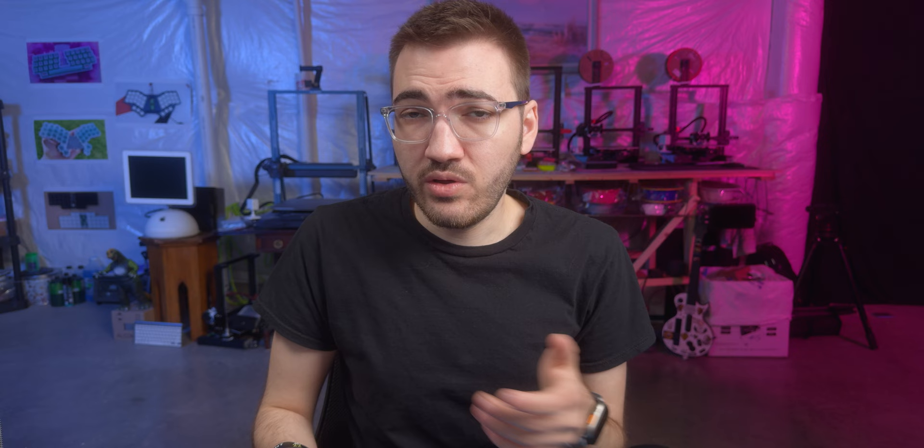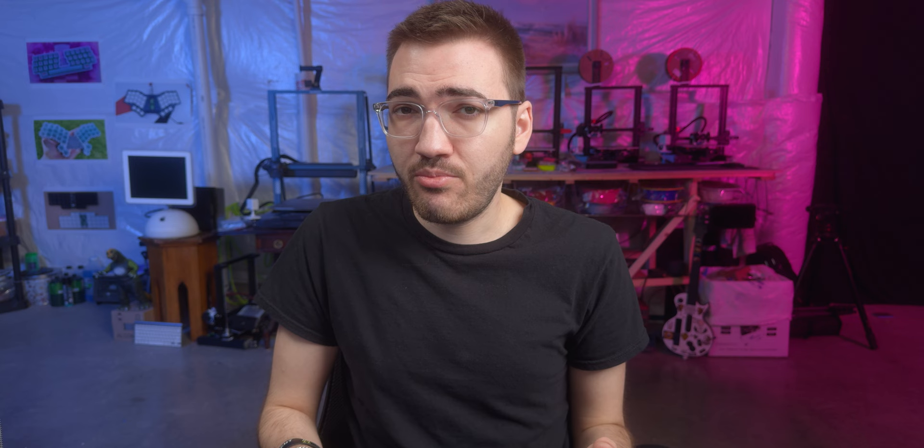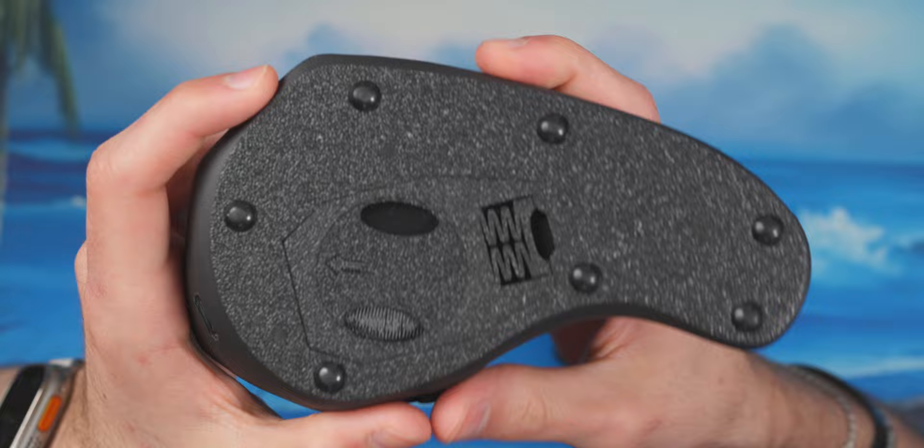It makes it really hard to type — it would have been nicer to get that module instead. On their website, it says you can swap any of the modules out. I'm not sure how that process works regarding return shipping or cost, but they do mention you can switch modules out, which is very nice.